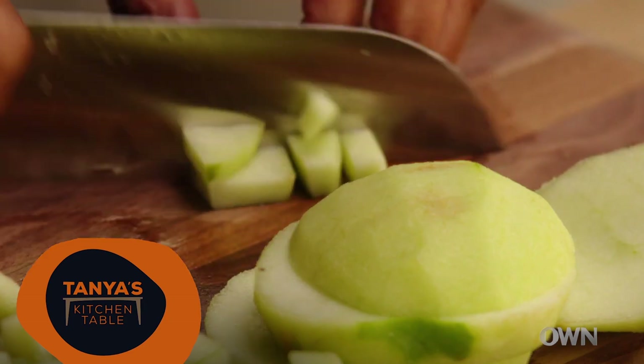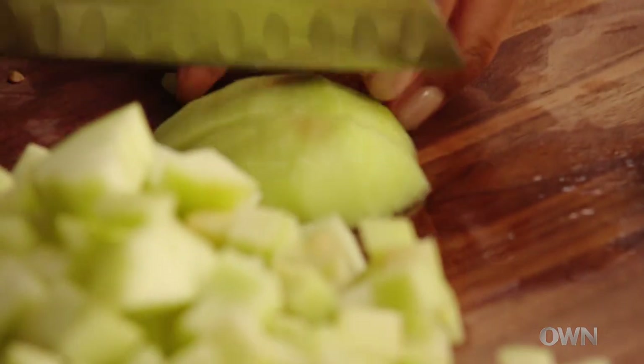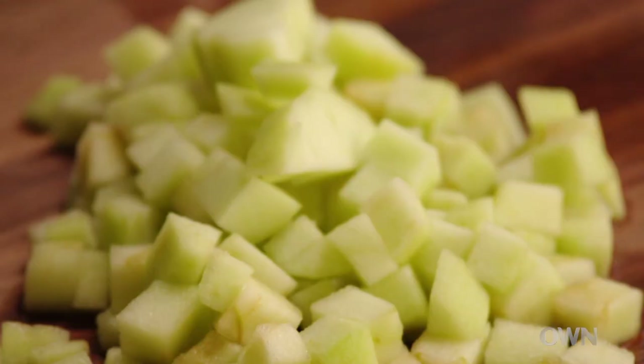I'm just gonna chop the rest of these apples. I use green apples because they're a little tart and there's sugar in the cake and it's a nice balance. Also the green apples that are firmer will stand up more when you bake them.